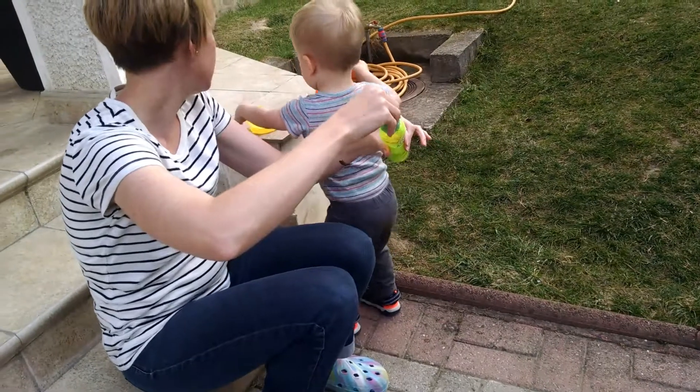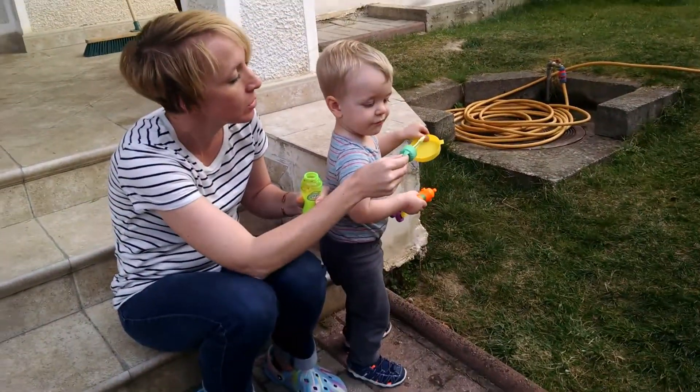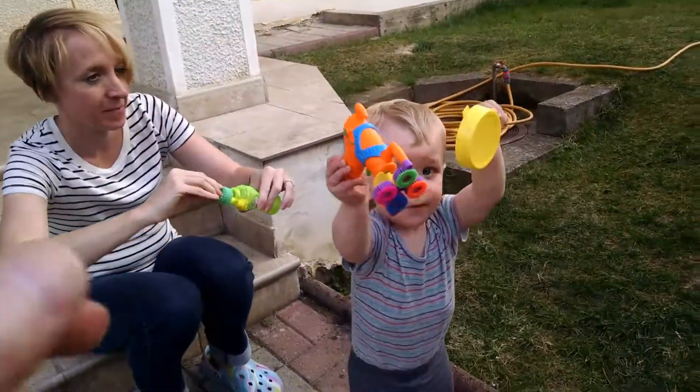You want to do the gun? Here, blow. Blow. Good job. Ready? Try. Can I try? Okay.